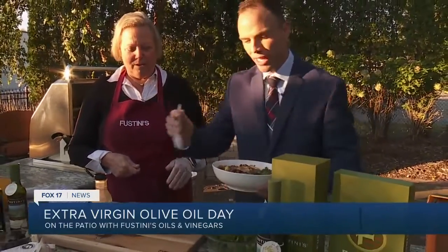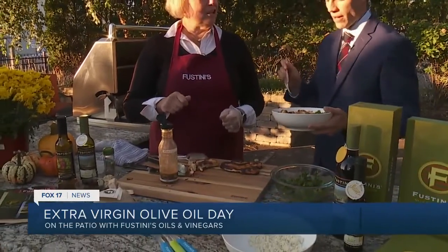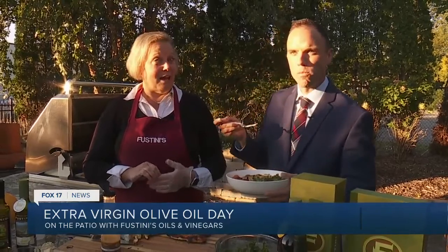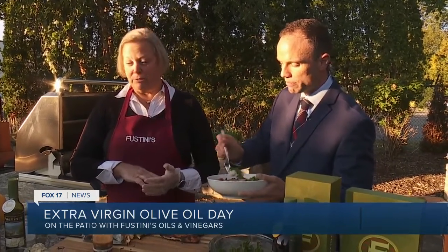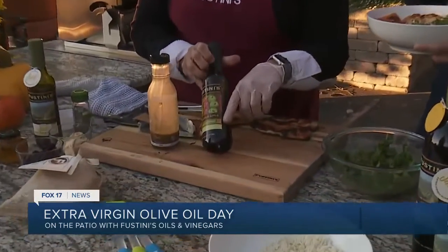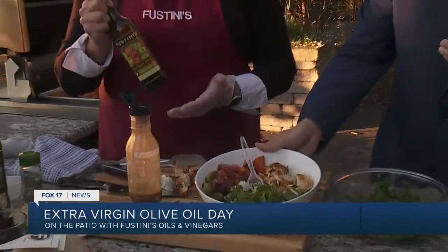If people are looking at this and wanted to try some of your olive oil, this dressing jar — where can they find that? We are located downtown Holland, right on the main drag. You can also go to fustinis.com. We have about 2,400 recipes on our website. All of our bottles have a QR code, so if you make your dressing and wonder what to do with the rest of the bottle, it will give you all the recipes on our website that use that product.